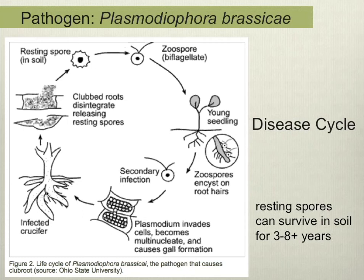When trying to manage any disease it's really important to understand the pathogen and its disease cycle. The pathogen that causes clubroot is called Plasmodiophora brassicae. The part of the life cycle most familiar to us is when a crop in the field becomes infected and develops these disfigured roots — the clubs. Each club is filled with thousands and thousands of resting spores, and when you incorporate the crop residue after harvest those clubs disintegrate and release these resting spores into the soil.